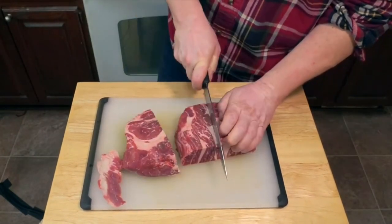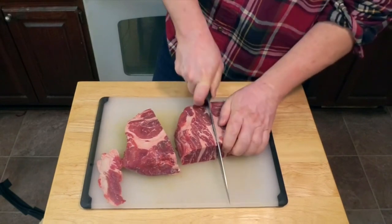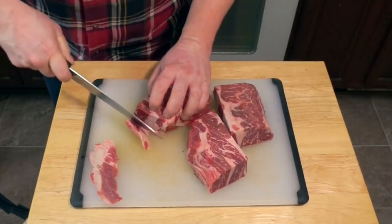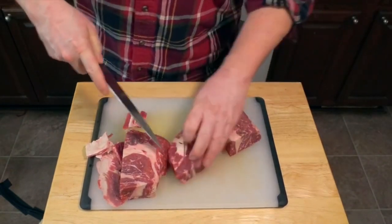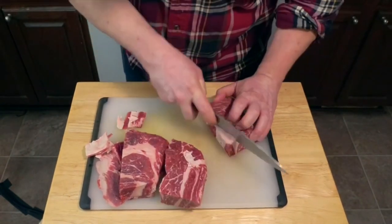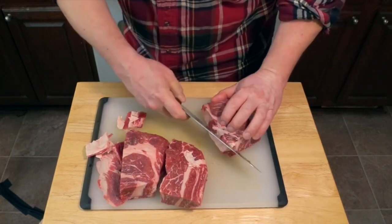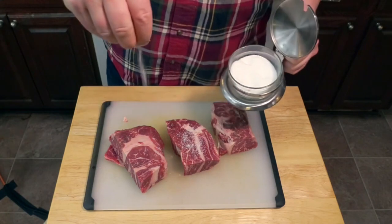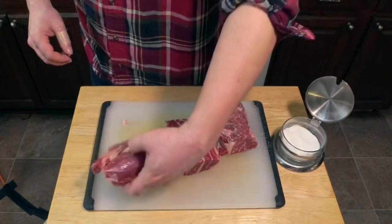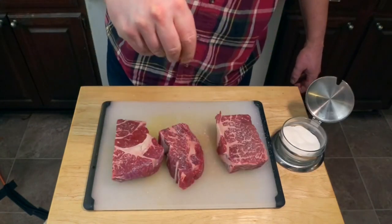First, take a chuck roast and cut it into about three large chunks. Trim the excess fat off those chunks — not all of it, you want to leave some fat for the flavor and the mouthfeel — but get some of the more obvious pieces out of there. Now generously season with salt, making sure to get salt on all sides of the meat.